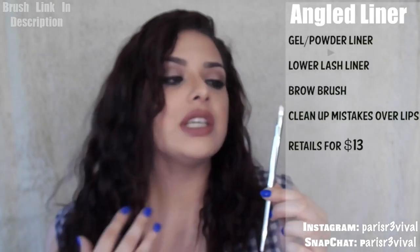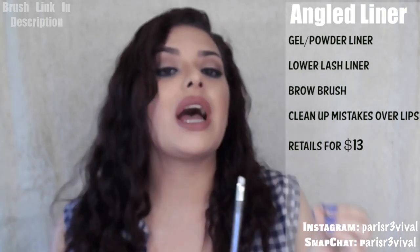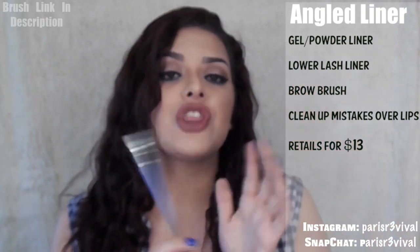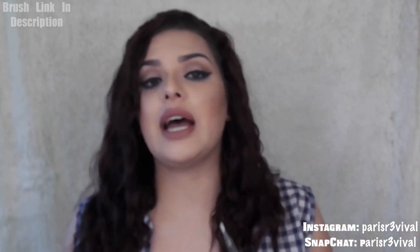This one is an angled liner brush, also $13. It's plastic all around — no metal. You could use this as a liner or for your brows. I like these little brushes because there are so many ways to use them. I did use this to do my gel liner and, as you can see, it is not stained whatsoever. The bristles are fairly long, so I really enjoy working around my brows, especially for a light brow ombré look. If you're a pro, you know what to do with it.